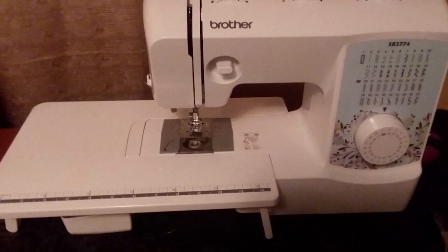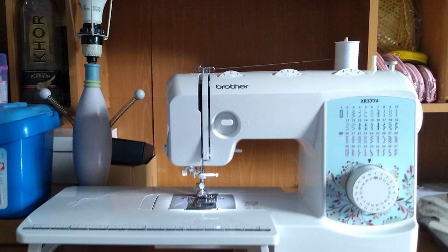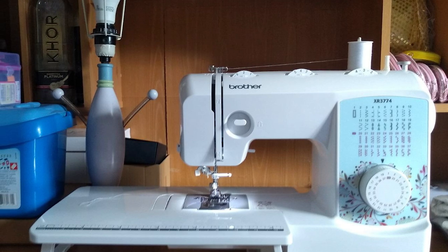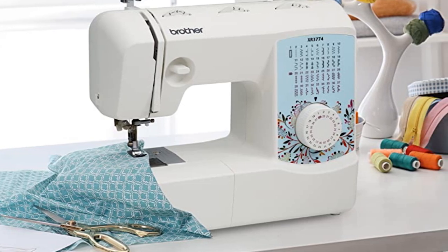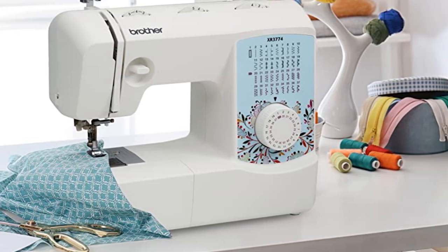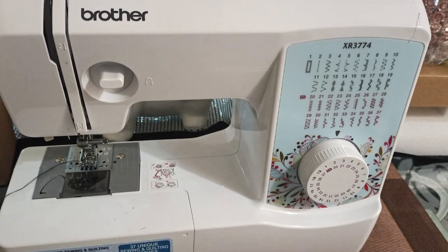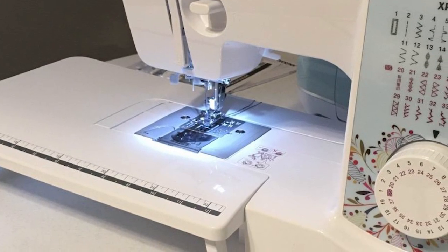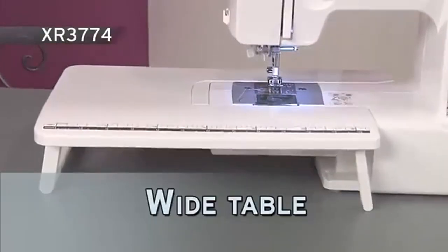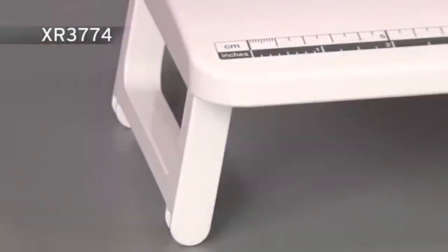One thing you'll love about this machine is that it offers a lot of convenient features normally found on some of the best sewing machines — there's a built-in needle threader, a brightly lit LED work view area, and a jam-resistant top drop-in bobbin. The free arm makes it easy to sew quilts, cuffs, legs, and sleeves, and there's also a wide table ideal for large projects like quilts. Stitch selection is easy thanks to the dial, and all stitching functions are numbered for even easier selection. This Brother sewing machine comes with eight sewing feet and an instructional DVD.